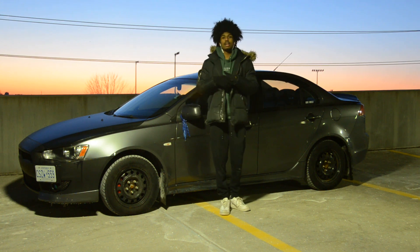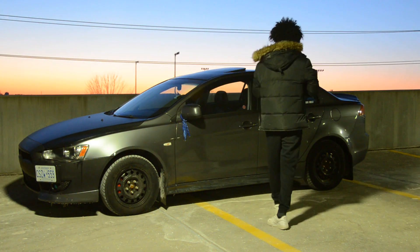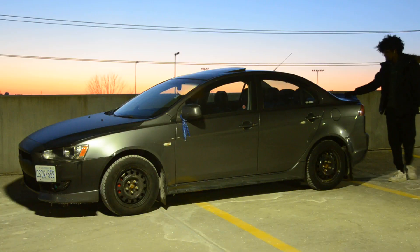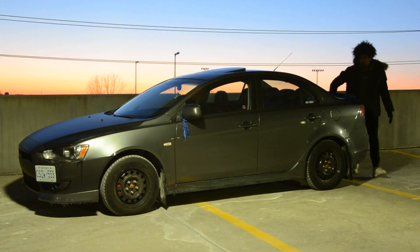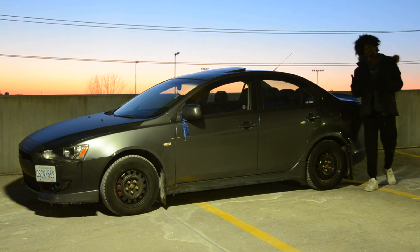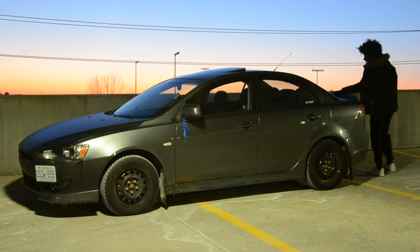Let me know in the comments if you think I should take away the carbon wrapped trunk and hood or leave it — or take away the hood and keep the trunk. You guys, let me know. We're building this car together, so let me know your suggestions. And we do have the duck bill wing over here. I'm a big fan of the Evo wings, but obviously it's not an Evo, so why put an Evo wing on a non-Evo? So we got the duck bill.